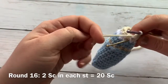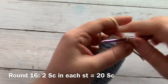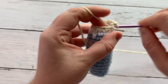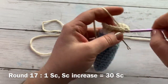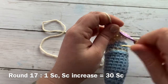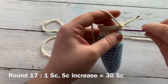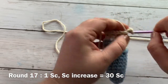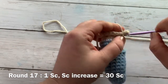Round 16 will be an increase round: we are going to work two single crochets into each stitch all the way around, and that should give us a total of 20 single crochets. Round 17 will be another increase round: one single crochet into the first stitch and two single crochets into the next, with the pattern repeat being one single crochet and then two single crochets into the next for the increase. That should leave you with a total of 30 single crochets.